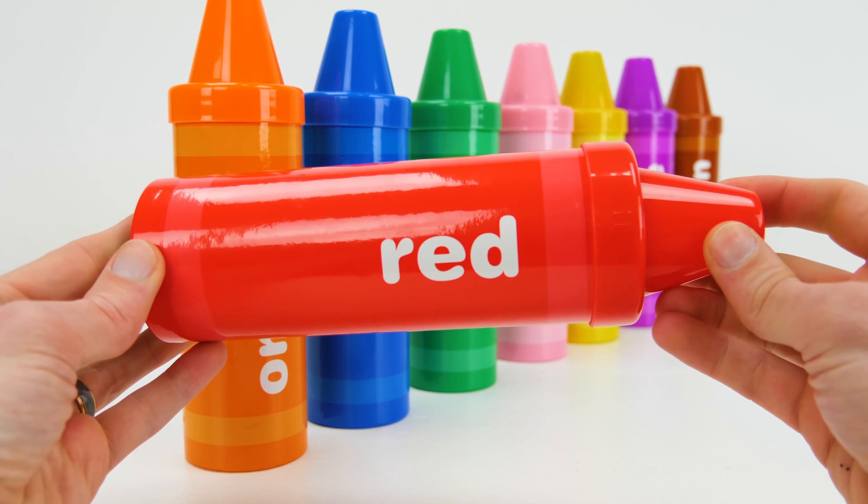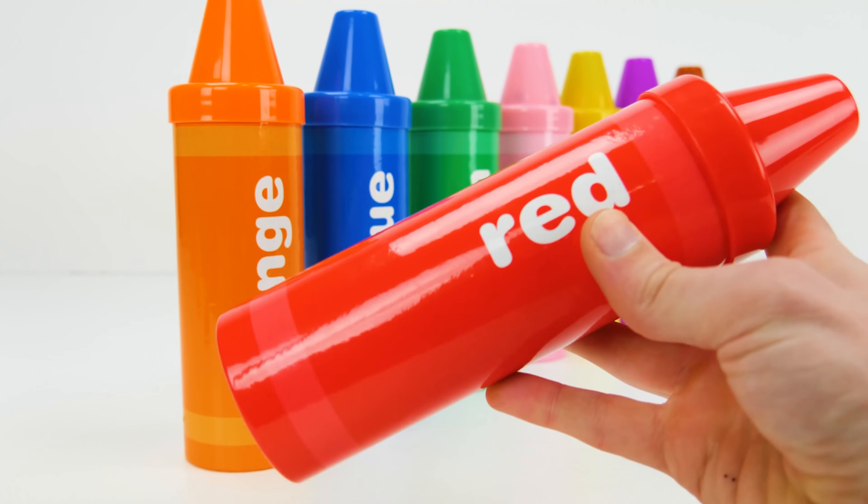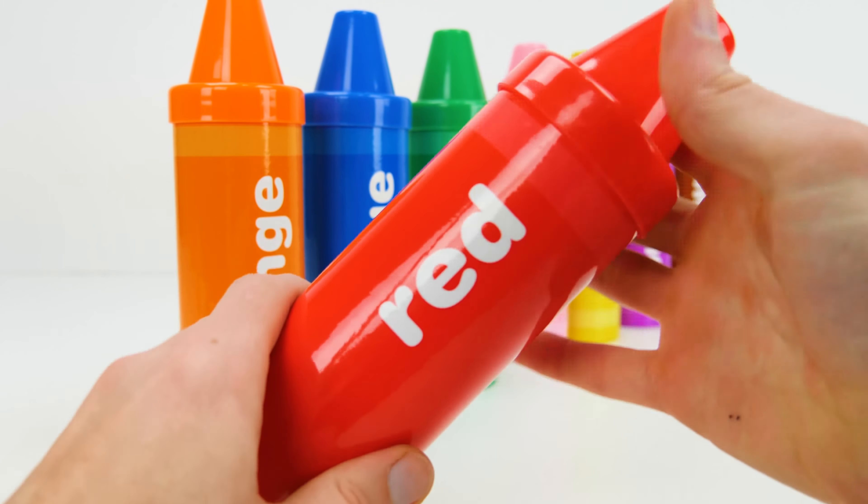Let's see what colorful surprises are in these crayons. Our first color is red. Let's open it up and see what's inside. Wow, look at that!